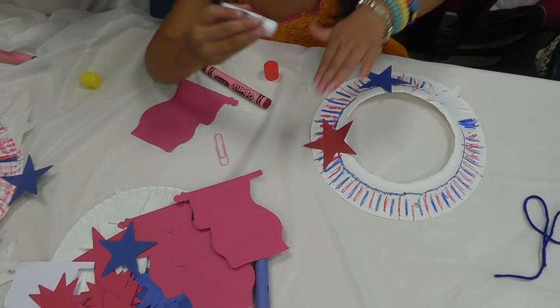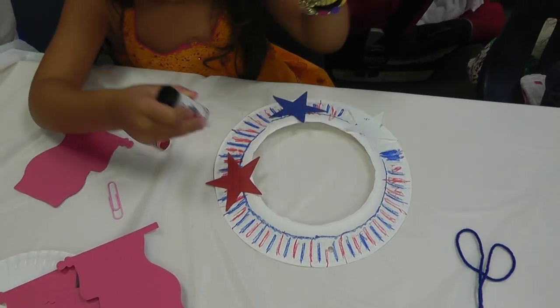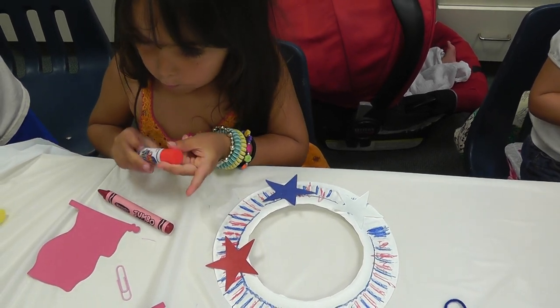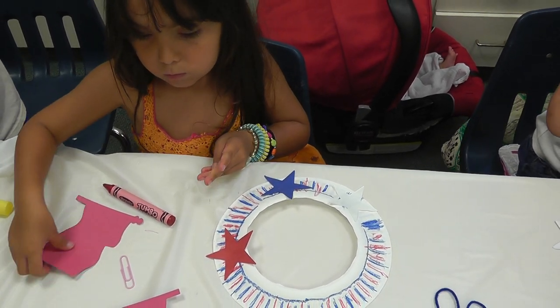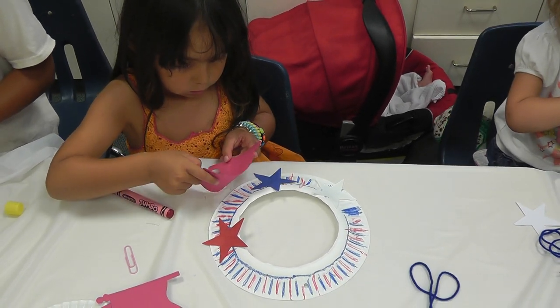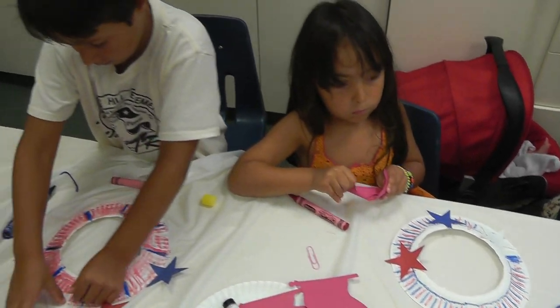How about white circles? Yeah. What are you doing? We're on. A little more glue, a little stick? Are you all done, my friend?